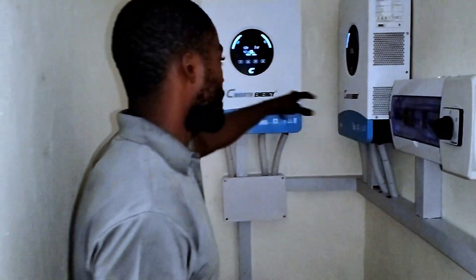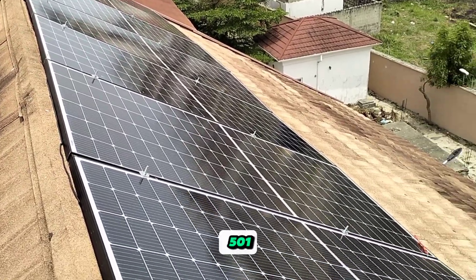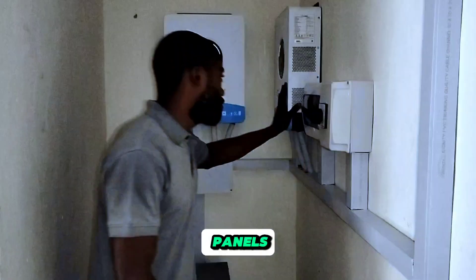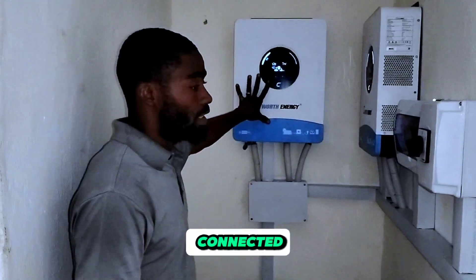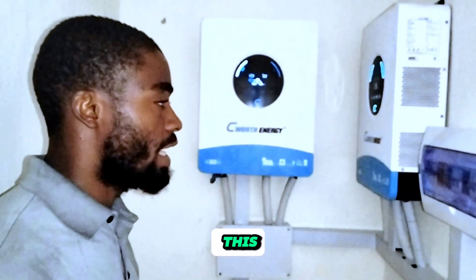On the roof we have 14 units of 500 watt solar panels. We have 7 panels connected to one inverter and another 7 panels connected to the other inverter. The 7 panels on each inverter are connected in series.